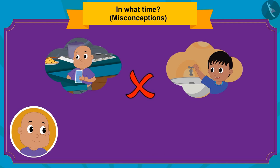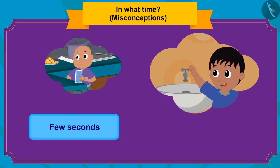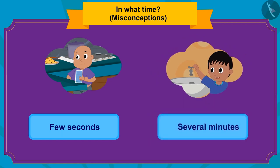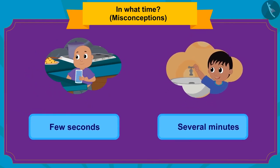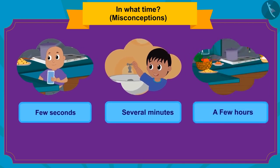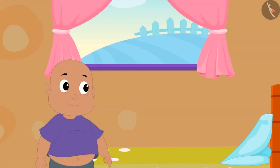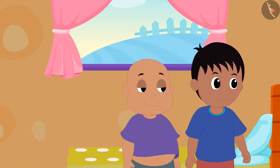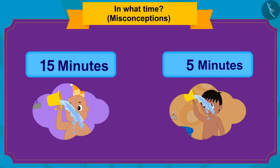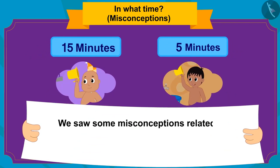It only takes a few seconds to drink water, but washing up takes several minutes, so they do not take the same amount of time. Remember, kids — it takes different time to do different tasks. In this video, we saw some misconceptions related to how long different tasks take.